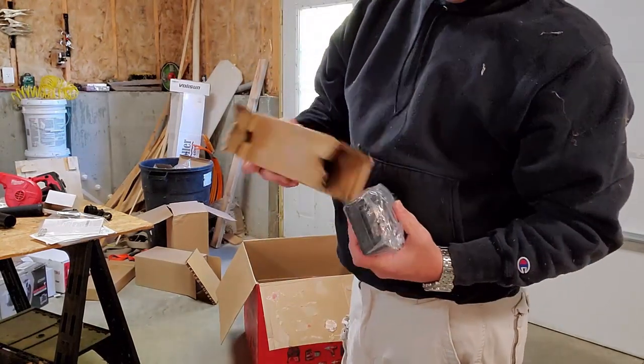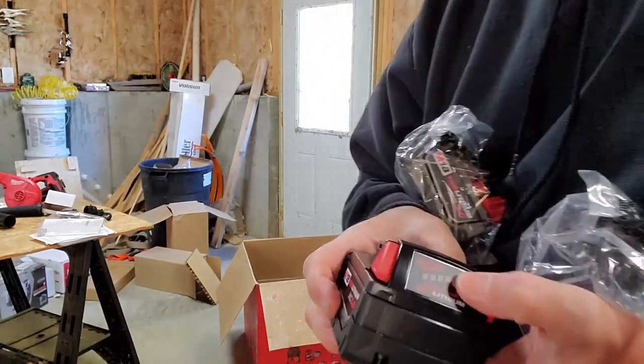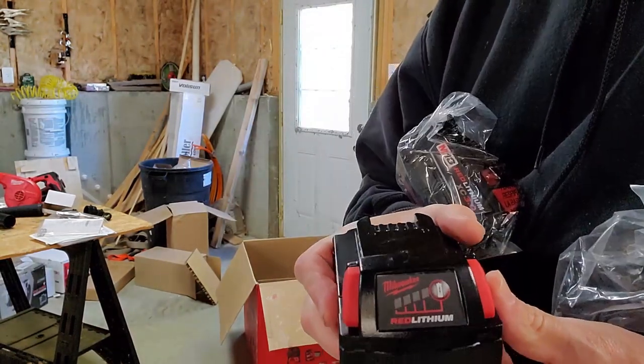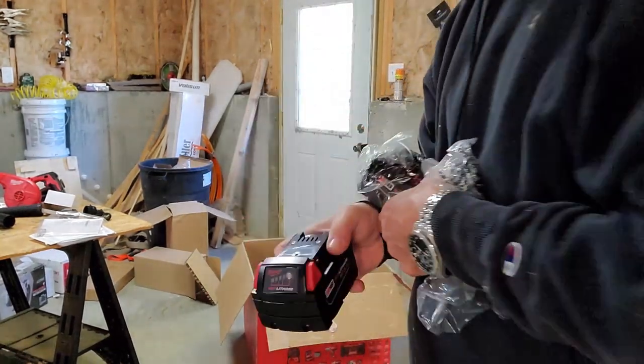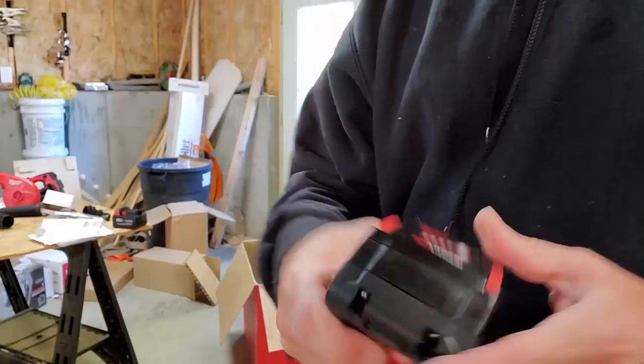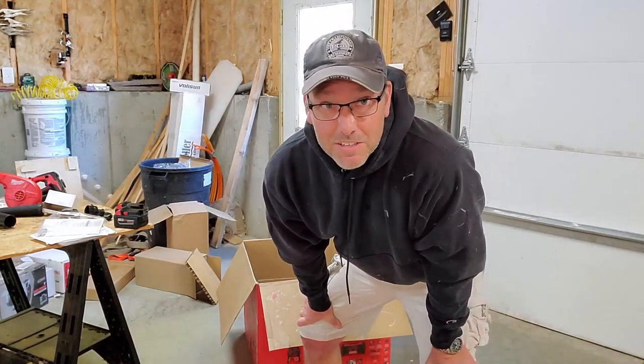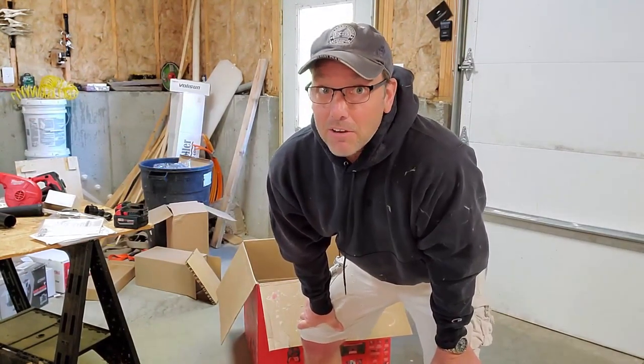Speaking of batteries — right out of the box, one bar on that one. We're going to have to find the charger. Also one bar on this one. So the message here is: don't pull this out on the job site and think you're going to start working right away, because the batteries are dead.